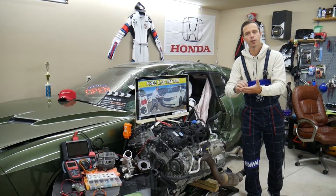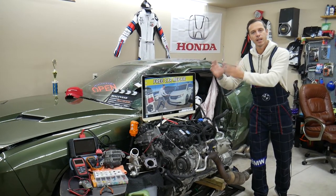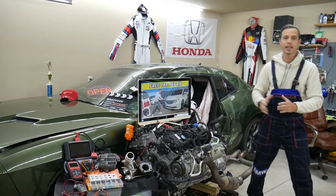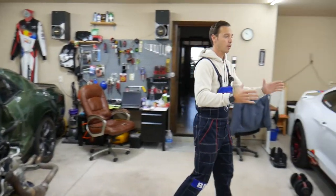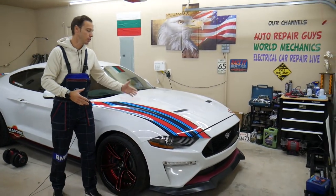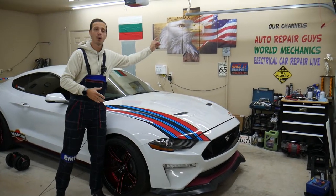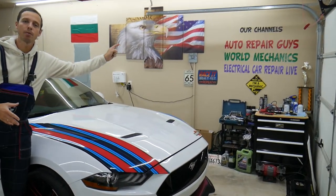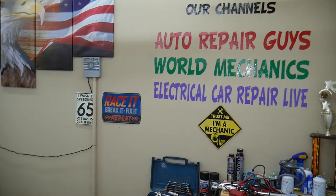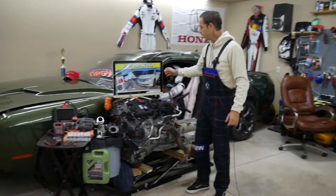We're doing this to save you time and money. If you need to find a fuse on the road — say the engine starter fuse — just search for it, the video pops up, and you find which fuse to check. We are constantly working at the garage, making at least two to three hundred free repair videos per car. We have more than 1.2 million subscribers across our channels — check it out if you need help with mechanical work, bodywork, or anything like that.